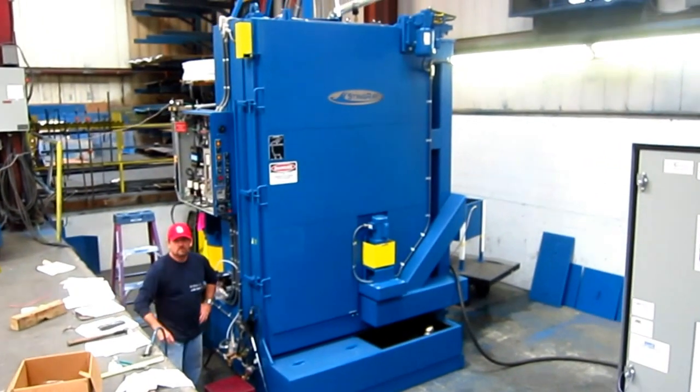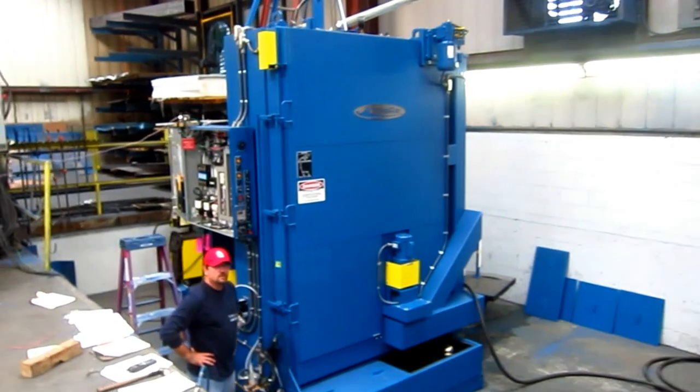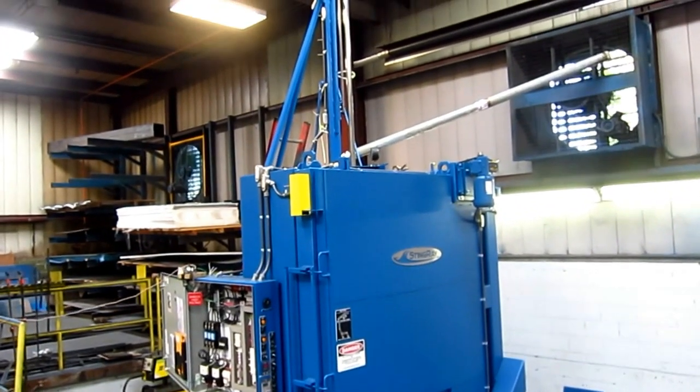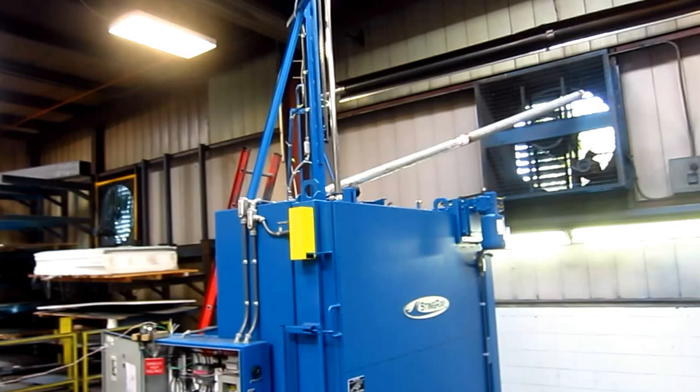Here we are looking at the Stingray 6075 stretch to 90-inch work height. This machine is for Cat Riemann model machine, serial number 8398.